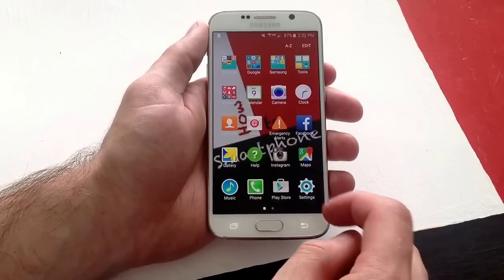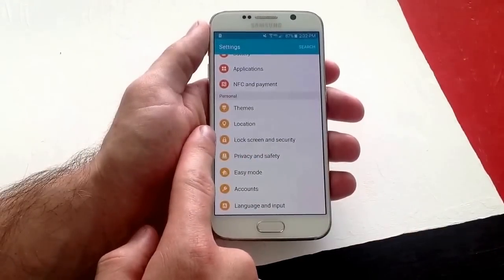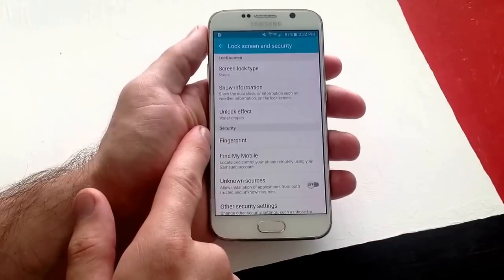I then go to apps, go to settings. From your settings scroll down until you see lock screen and security. Once you have that selected, there is a fingerprint option.